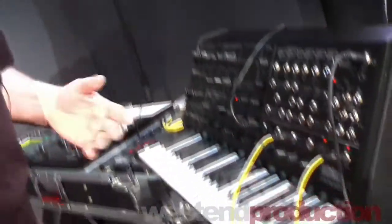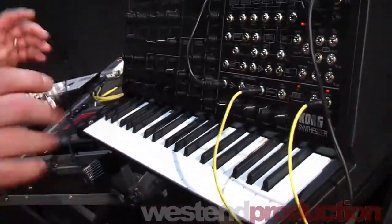Hi, West End DJ. My name is Steve McNally from Korg, and we're going to take a look at one of the most exciting things at the show here — the new MS-20 Mini. This is not modeling. This is a real analog synth.